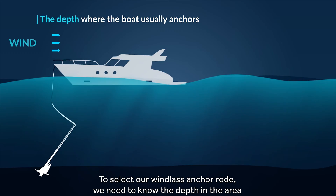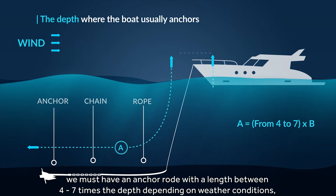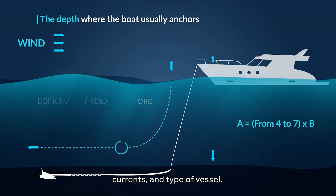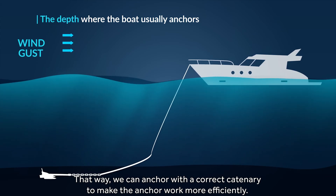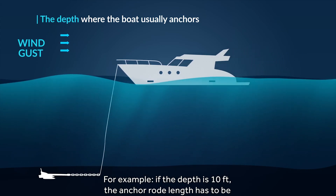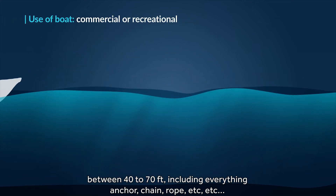To select our windlass anchor rode, we need to know the depth in the area where we usually anchor. For correct anchoring, we must have an anchor rode with a length between 4 to 7 times the depth, depending on weather conditions, currents, and type of vessel. That way we can anchor with the correct catenary to make the anchor work more efficiently. For example, if the depth is 10 feet, the anchor rode length has to be between 40 to 70 feet, including everything: anchor, chain, rope, etc.